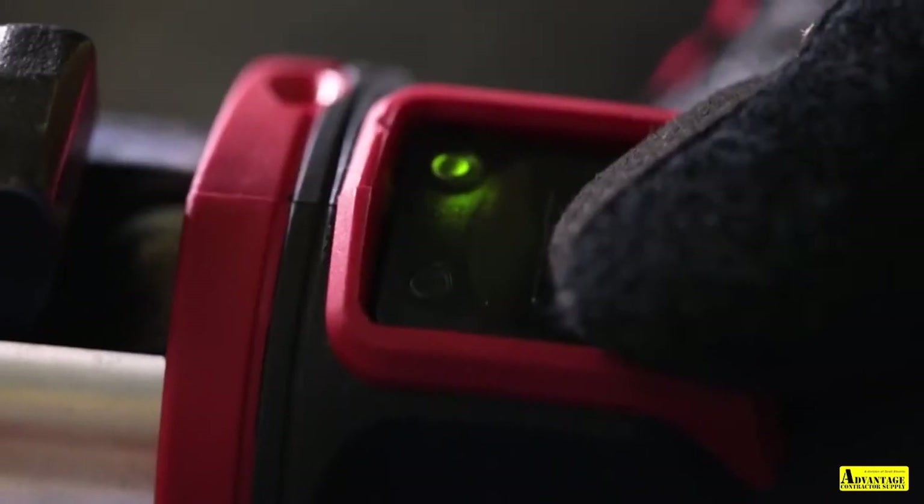Press fittings are kind of an industry standard at this point. To have a press tool like this out there that's so easy to use — I would certainly recommend it to anybody else.